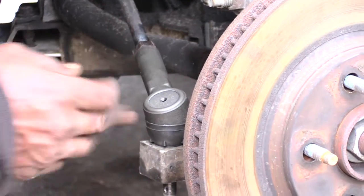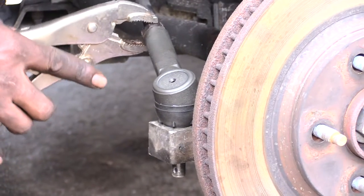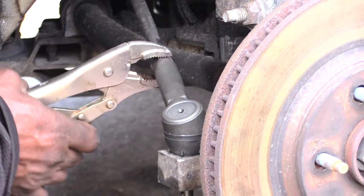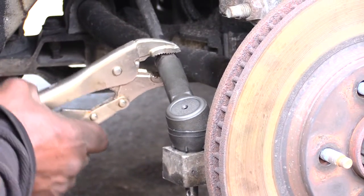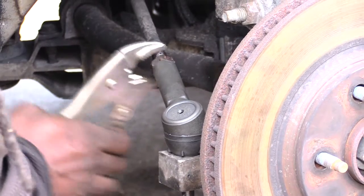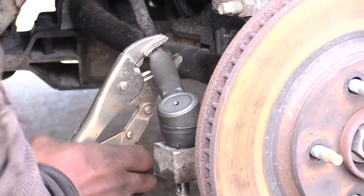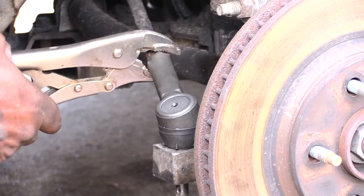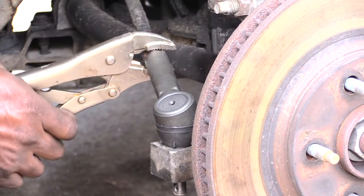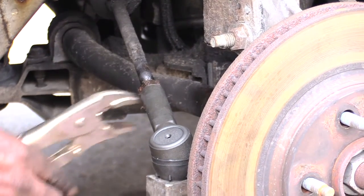Now I've got the new tie rod right here. I want to go back to this bolt that I loosened and tighten that back up onto the tie rod itself. See how I'm doing that — I tighten that back against the tie rod, just a little bit more.